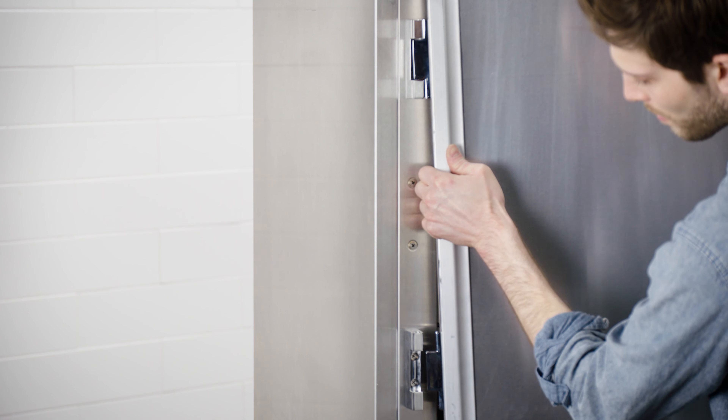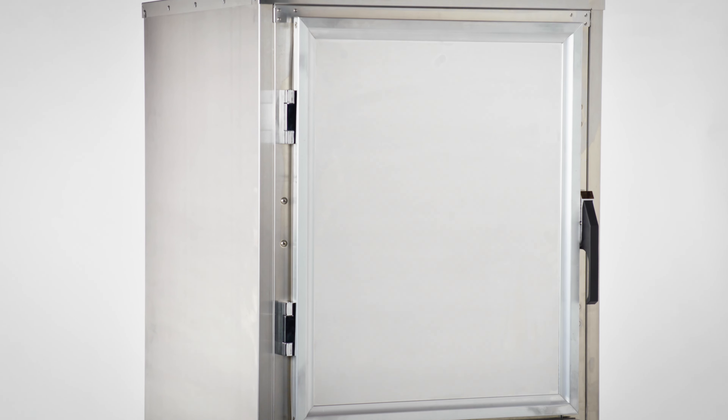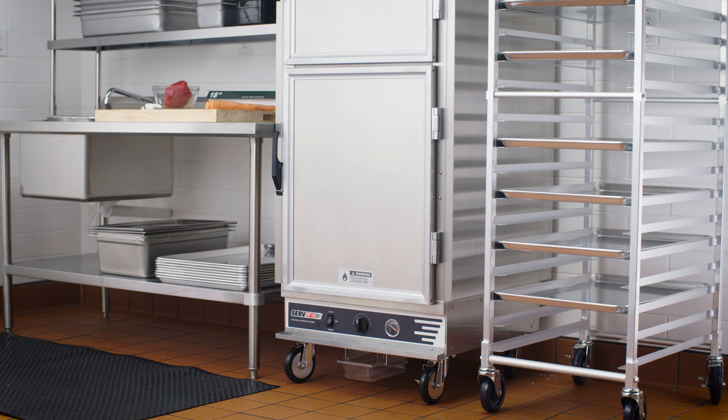How to reverse the hinge on your Servit MIA holding and proofing cabinet. You can reverse the cabinet door from a right-hand opening to a left-hand opening to accommodate your needs.